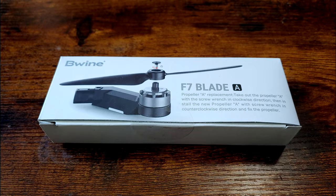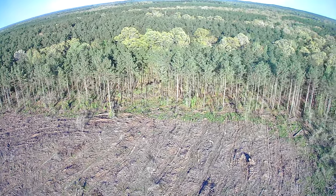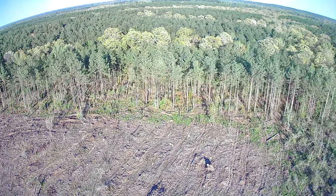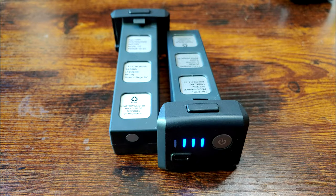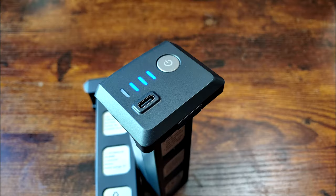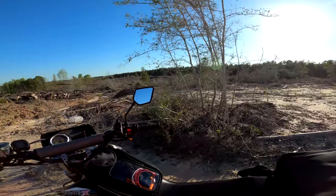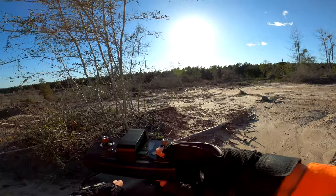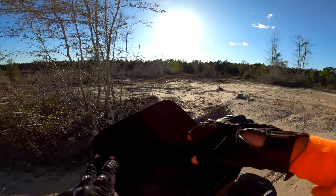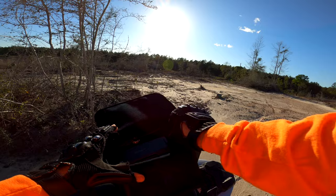I didn't get anywhere near their estimated run times, but I was able to happily fly for 12 minutes, which for me is more than enough to capture the footage I need. The kit comes with two batteries, which are rechargeable via USB-C — I really like that feature, as I don't care much for proprietary chargers. It will, however, take about six hours to charge one of these batteries, so make sure you've got your shot lined up before you put the drone in the air. It's operating off of a three-cell lithium polymer system, so that's about 12 volts, which means this is certainly no performance drone.